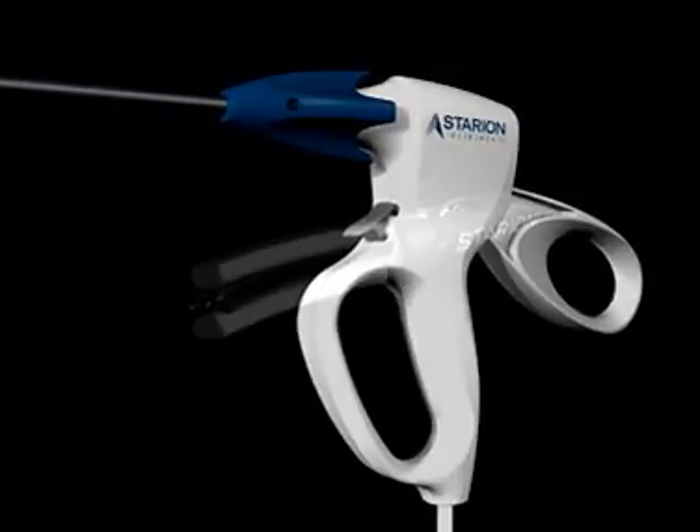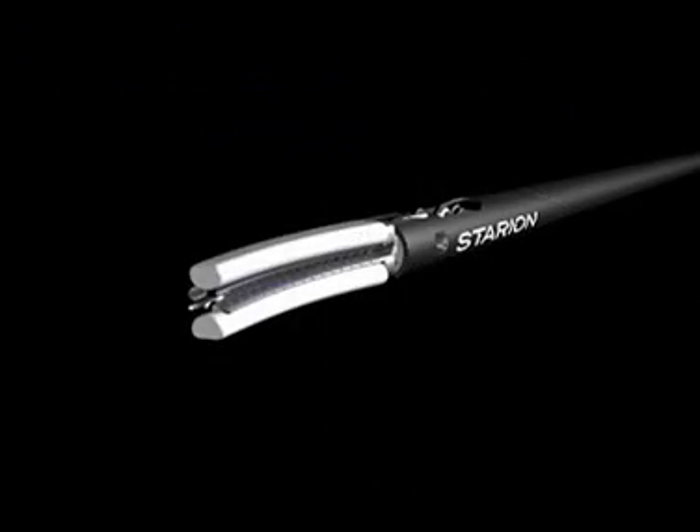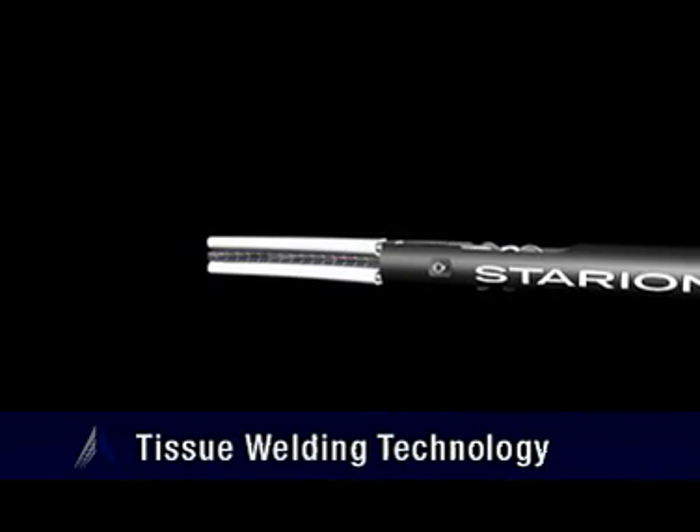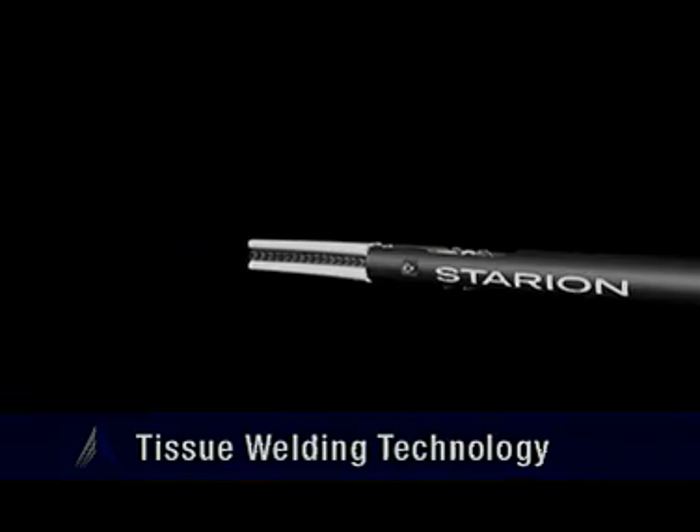Starion Instruments approaches sealing and dividing in a completely new way. Starion's patented tissue welding technology uses only direct heat and pressure to simultaneously seal and divide tissue.